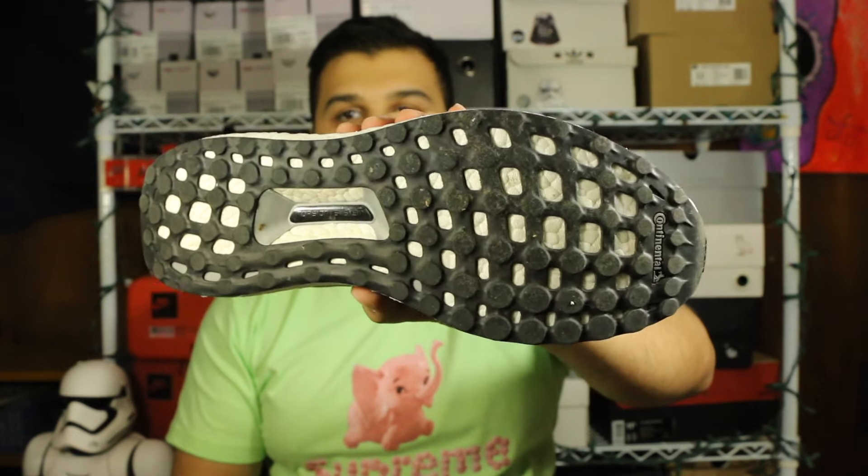The bottoms don't look too worn either — it has a continental outsole. Super excited to get this pickup for just a hundred bucks, which is pretty much half off — a really great deal. Not only that, but he shipped them to me within two days, which is crazy fast. That's just kind of my sneaker steal that I wanted to share with you guys.